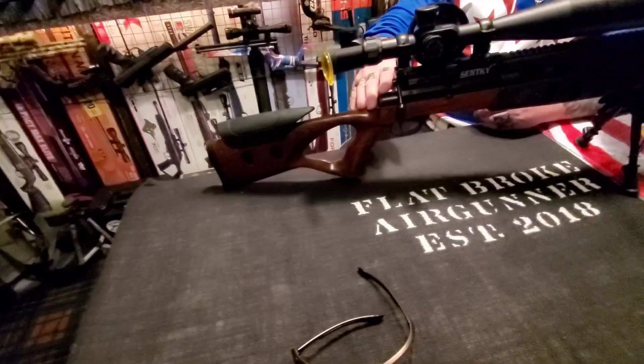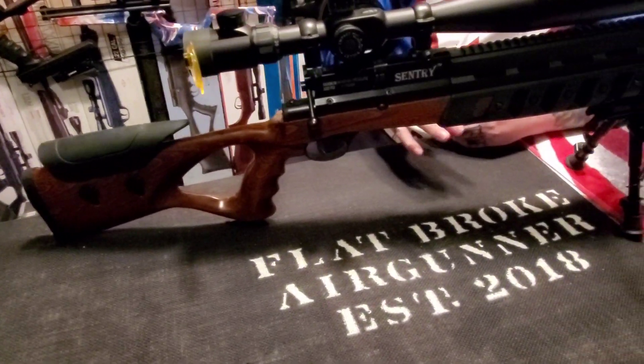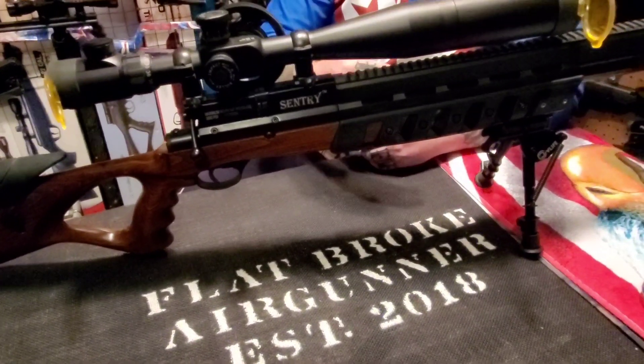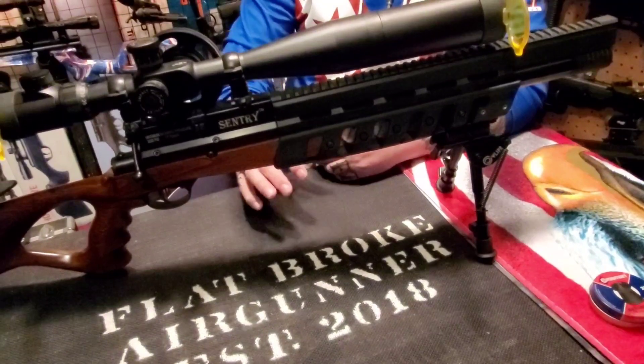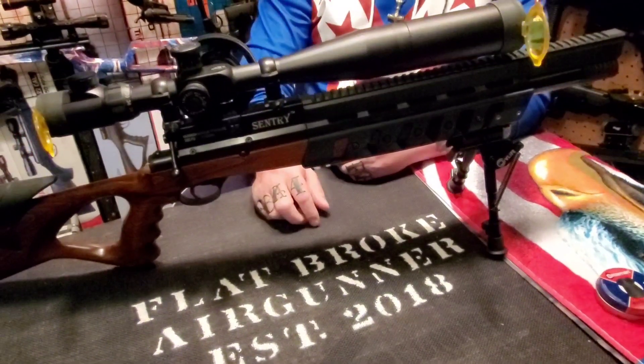The Sentry is a pre-charged pneumatic rifle, so you will have to have a way to fill it up — whether it be a hand pump, a scuba tank, a compressor, or a trip to the local scuba shop or paintball shop. I have a scuba tank, so filling the Sentry to 3,000 PSI is literally no sweat whatsoever.